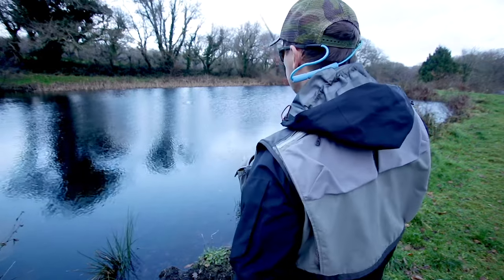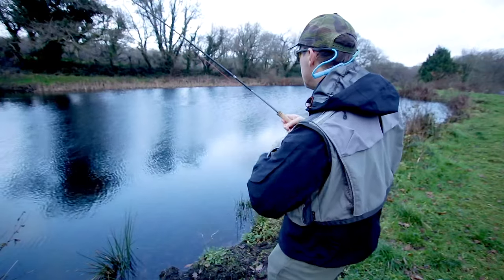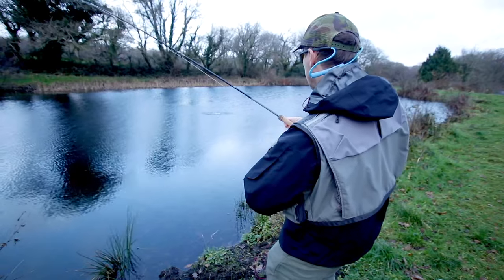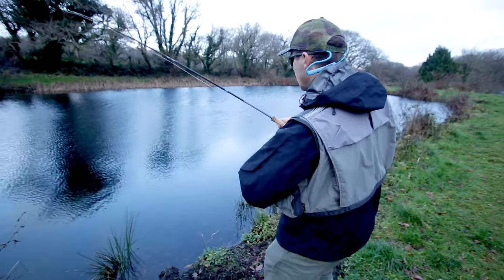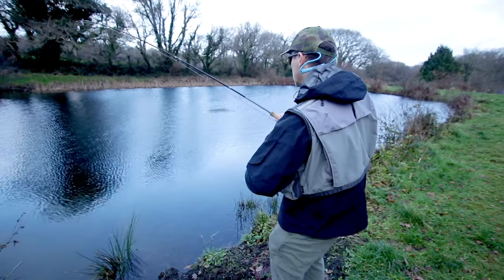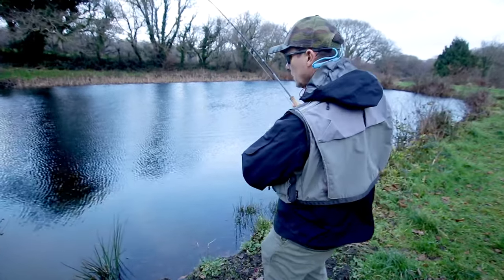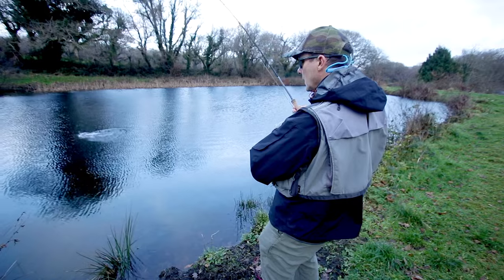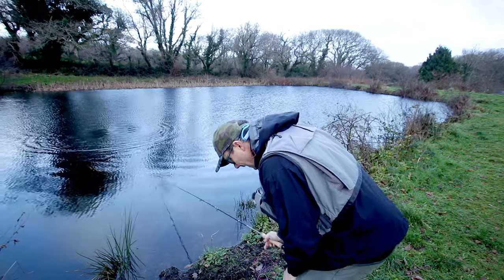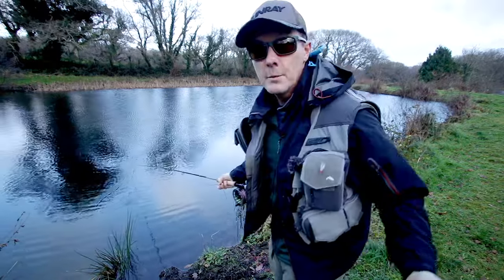Oh, there you go! Now look at the tip of the rod playing this — decent fish. We've only been here five minutes and we've had two fish. Excellent, great fun. I'd be interested to know which fly he's taken. I think he's taken the gold head on the top dropper. Oh, he's come off — it happens. I only fish barbless. But we're in, and it's working.